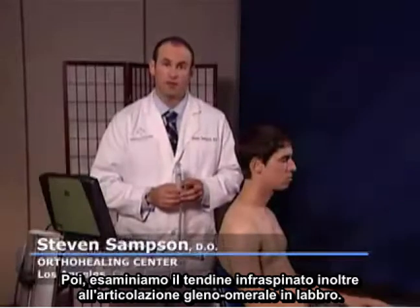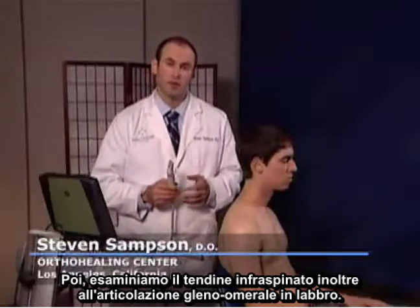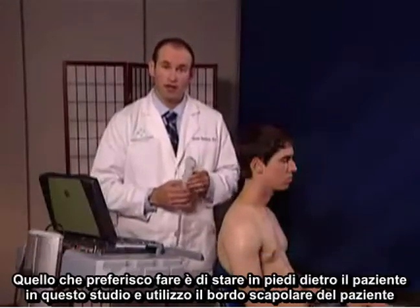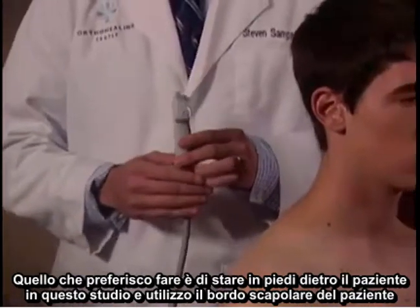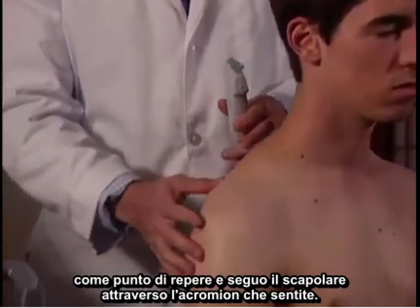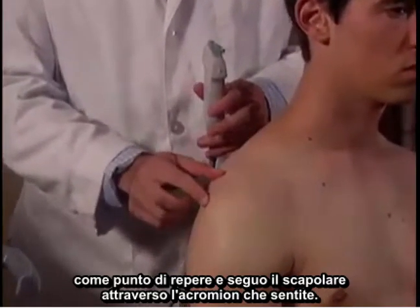Next, we're going to examine the infraspinatus tendon, as well as the glenohumeral joint and labrum. We look at these together because they're in the same window. To do this, stand behind the patient and use the scapular border as a landmark, following the scapula across to the acromion that you'll feel.